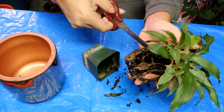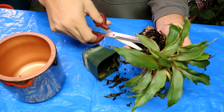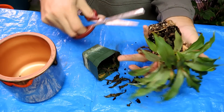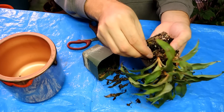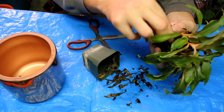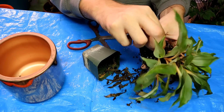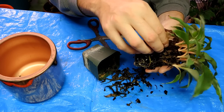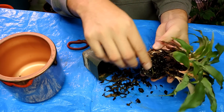Let me grab some scissors. I want to clean up all of these little dead leaves. I don't want to pull them off because I could end up damaging the plant, so I'm just going to trim them and make the plant look a little prettier. I know I've had a problem with mealybugs, so as I'm doing this I'm going to be inspecting the plant — I want to make sure there are no insects coming along for the ride, no scale insects, no mealybugs or anything else.